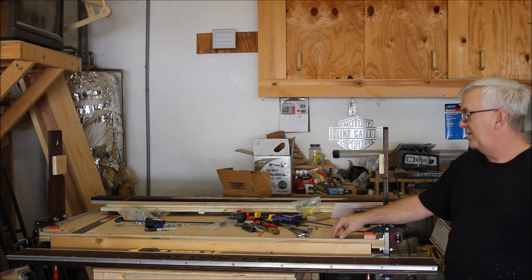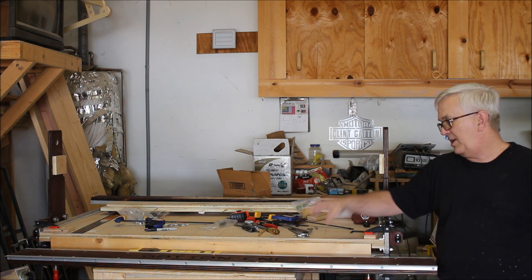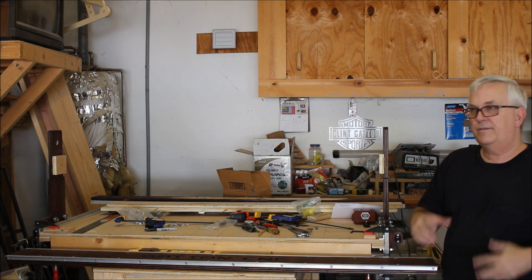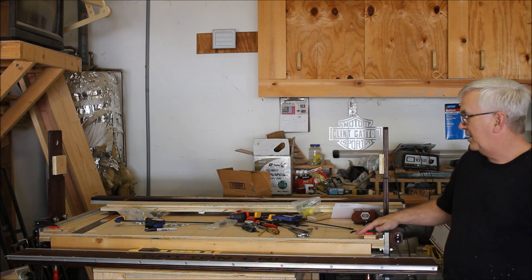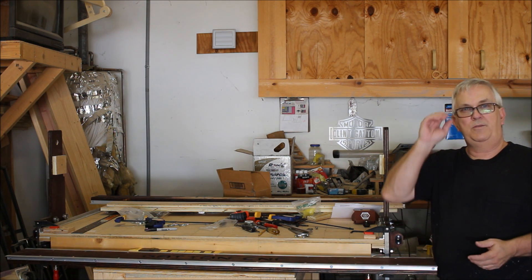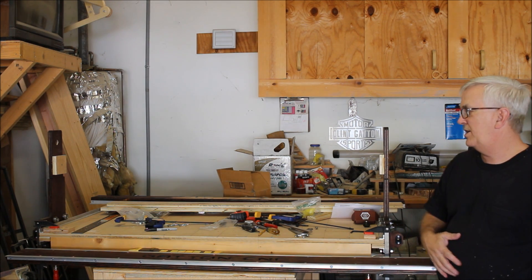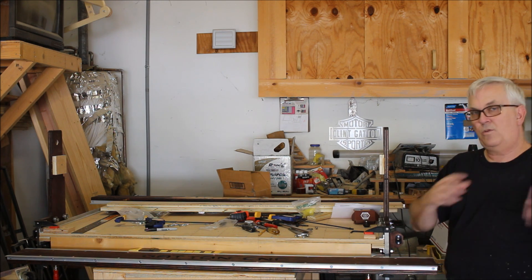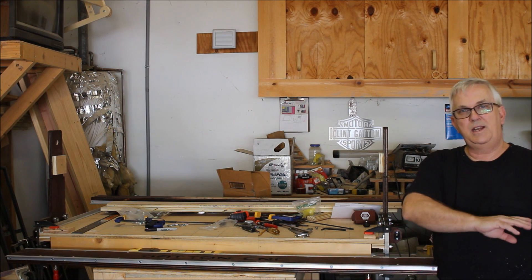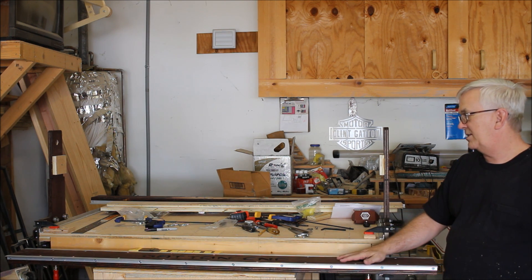Okay guys, I finally made it back out here to do some more work on this other Gatton CNC build. I apologize once again, I know it's been a long time since I put out a video. I did the first six videos, the last one was where I was putting on the rails and getting those mounted, and then I just got really busy with a bunch of orders for the CNC kits, so I was running this other machine pretty much every day cutting kits. I can't get out here and shoot video, so I'm taking the day off from kit work today, and I'm going to try to get a little video here showing how to assemble this gantry.